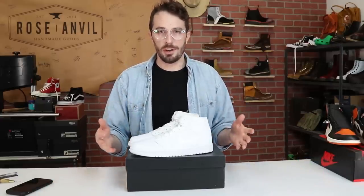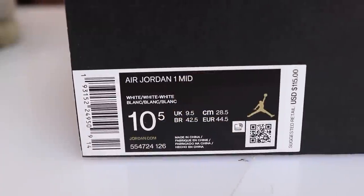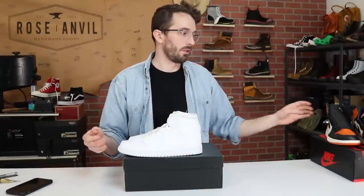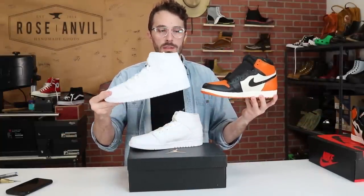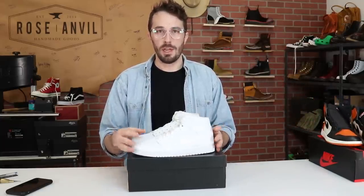Let's go over the basic information on these shoes. The model is Air Jordan 1s, these are the mids. If you're not familiar with Jordans, there are basically three silhouettes: the highs, the mids, and a low top version. These are $115, made in China, in the white on white colorway.